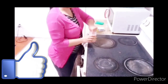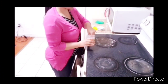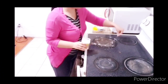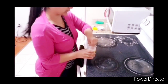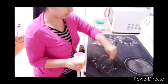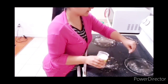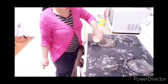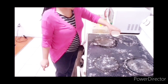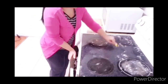You can see my gas stove — it is quite dirty. First of all, I have used baking soda and I am going to spread it well over the surface. You can let it sit for 15 to 20 minutes. I will be using the baking soda on the surface and then use a toothbrush to clean it.